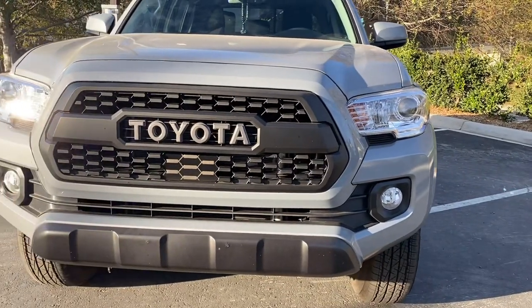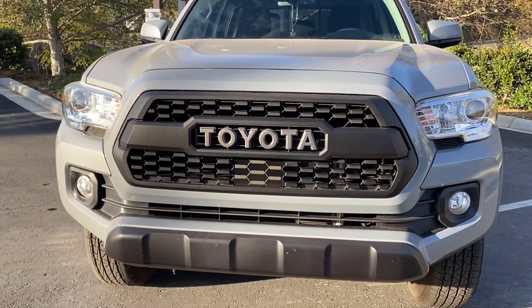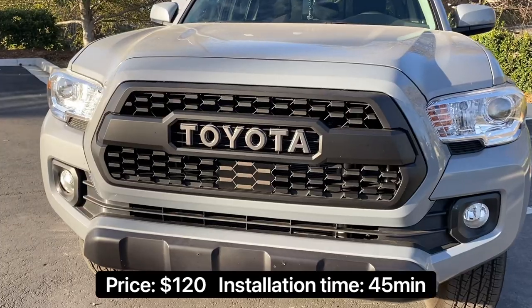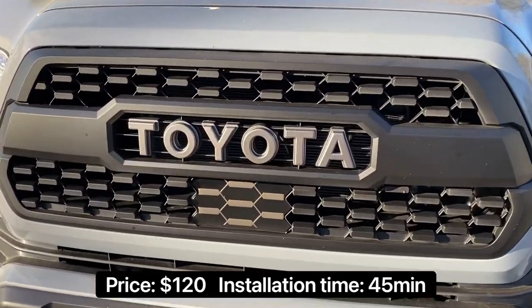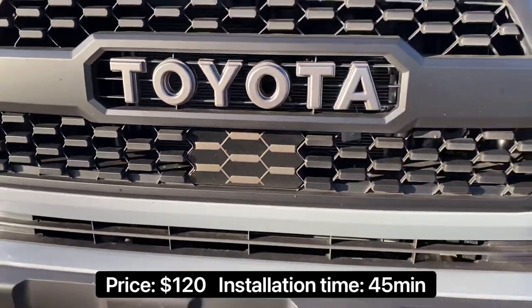One of the first and nicest mods you could do is getting a TRD Pro grille. The price of this one is $120 — it's not really expensive and not the highest quality, but you can also get the sensor if you have a newer truck for about $25 extra.